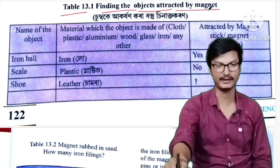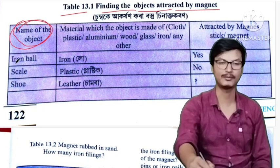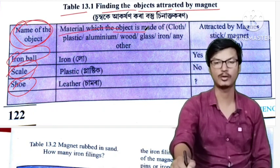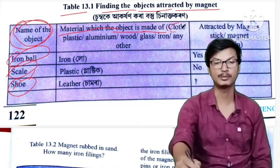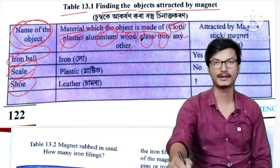The first column is the name of the object. The second column is the material from which the object is made — such as cloth, paper, plastic, aluminum, wood, glass, iron, or any other material.